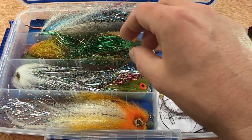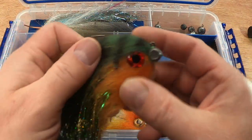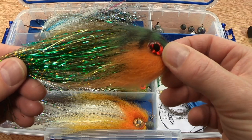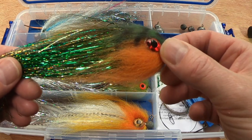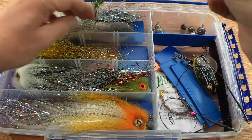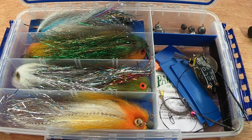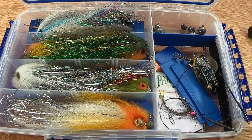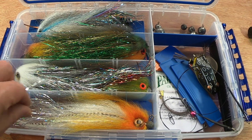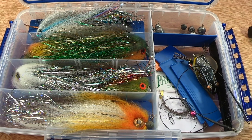Another one I have is a Flies for Preds again — 6-0 hook, standard five gram head — but this is a Time Saver Perch. You can get carried away with these, and as anglers we usually do, but you don't need too many.